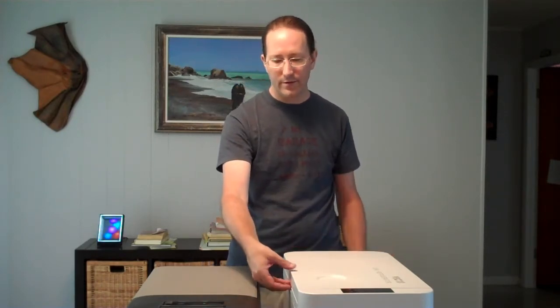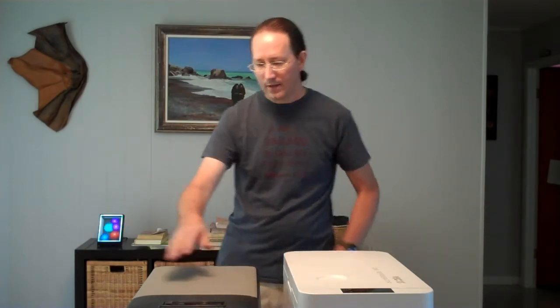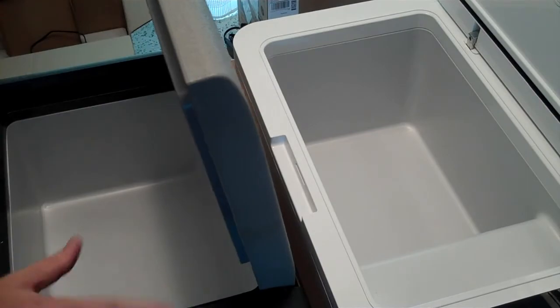The Vecchys has a latch on the lid where you can just pinch and lift with one hand — nice and easy to open, though you can't close it without closing the latch. The Alpicool's lid is friction-fit, so you can lift it with one hand, but unless there's a lot of stuff in the cooler, it might wiggle a little bit.